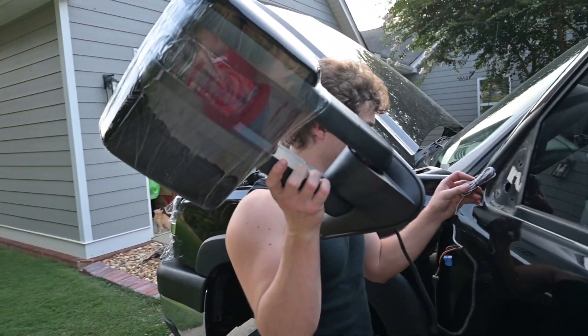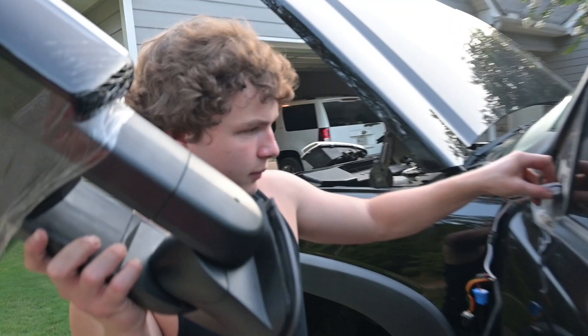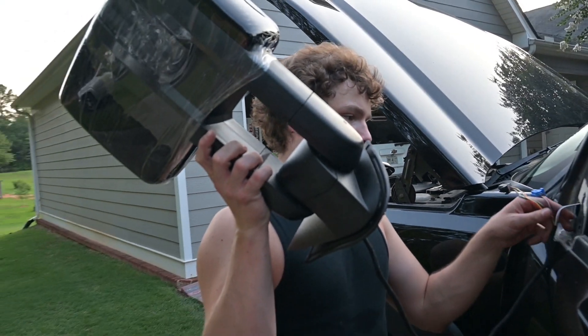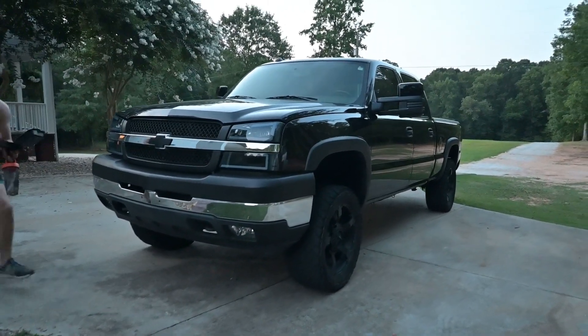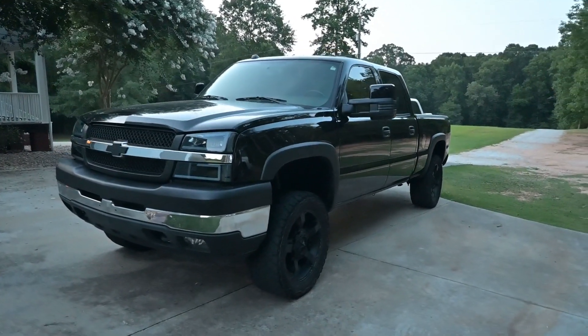New tow mirror reveal — about to plug it up, boys! Let's see how good we can do it. That's the finished look, boys!